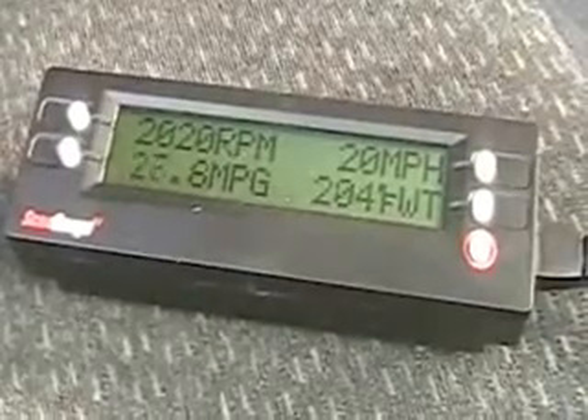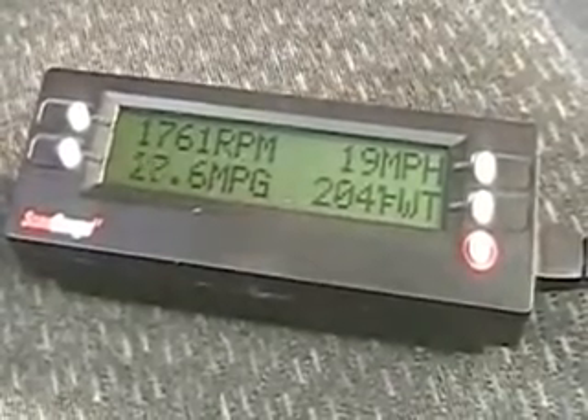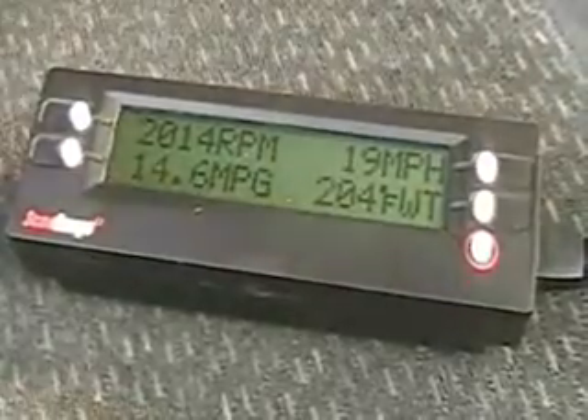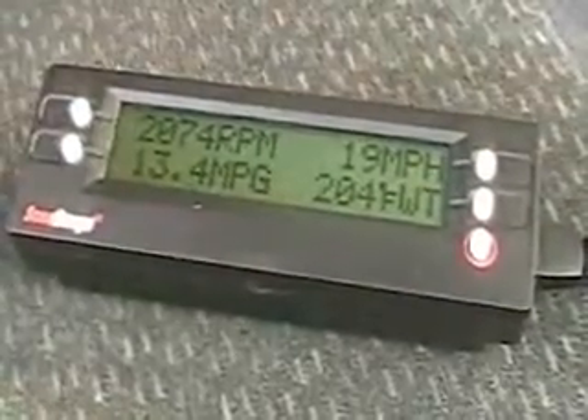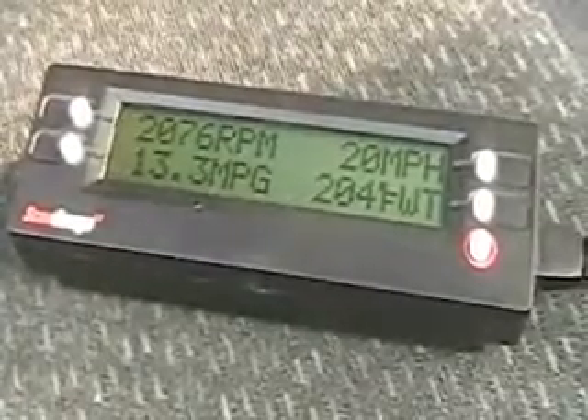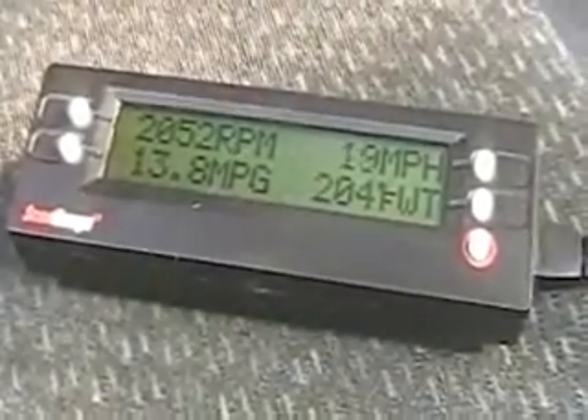So I'm going 20 miles an hour. The hydrogen is not on right now. This is all you're seeing here is the car, the way it's acting by itself. It's going about 20, but I'm going up a hill, unfortunately.